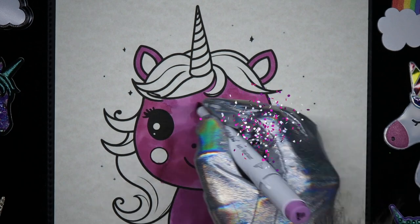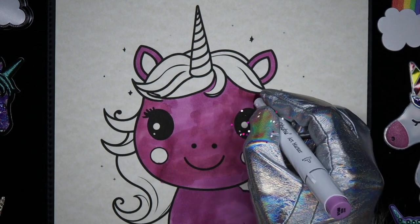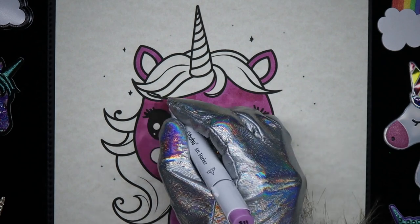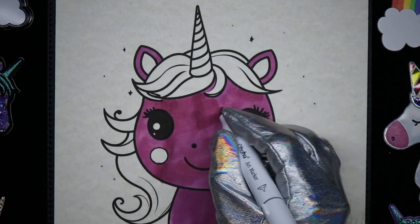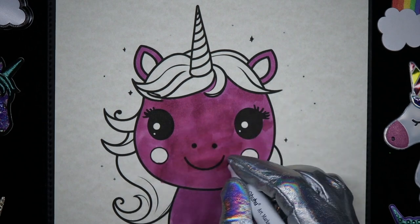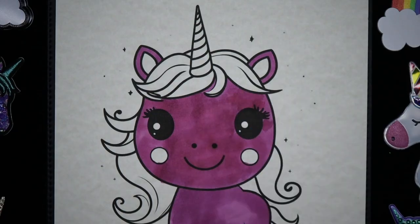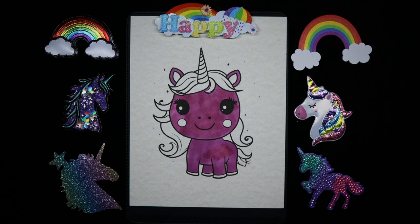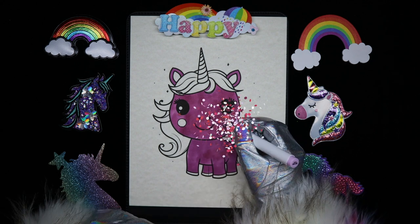I'm going to come back and fill in her cheeks with a different pink. Let's fill in that pink I talked about for her cheeks and her inner ear.